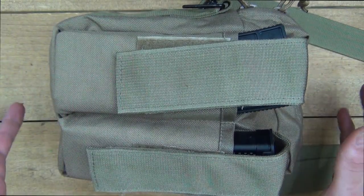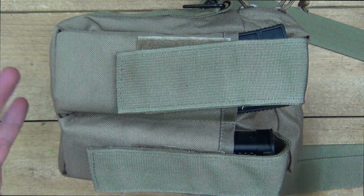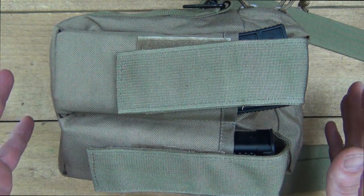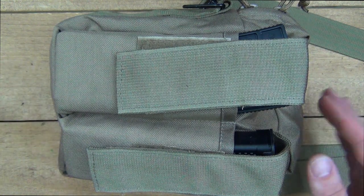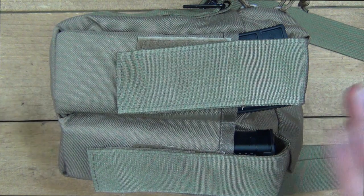Before getting into the details of this bag, one thing I want to point out that's going to be important to most of you is the price. This bag retails for $28. There's a link in the description below if you want to check it out, and for $28 you're going to get everything we're going to talk about here.